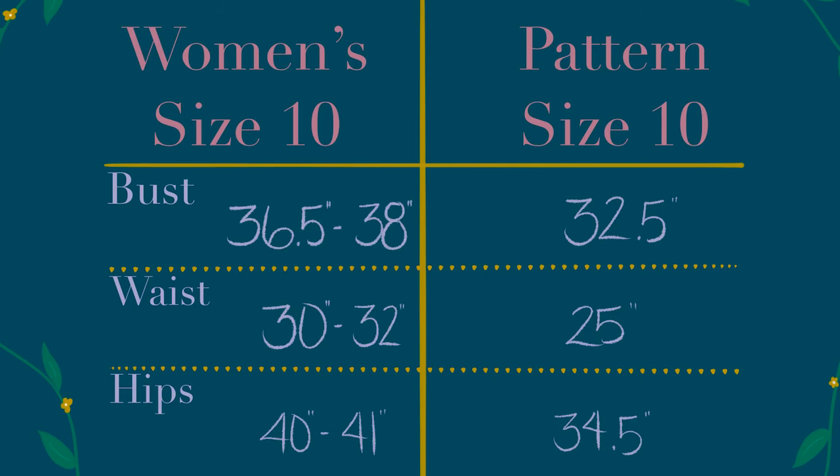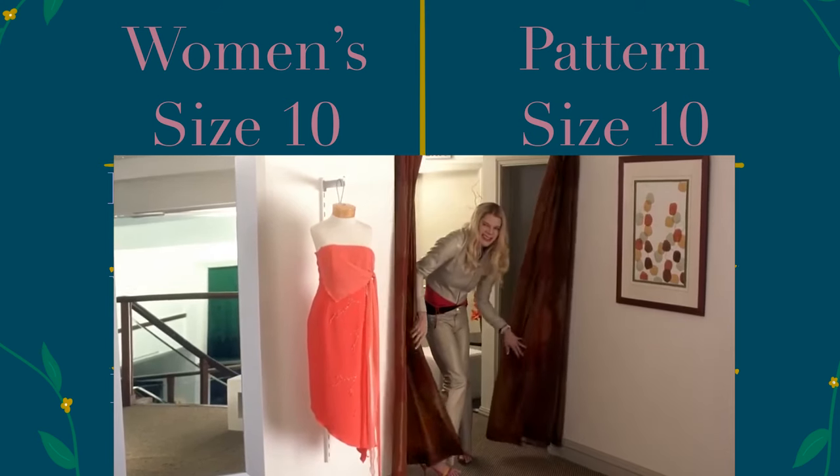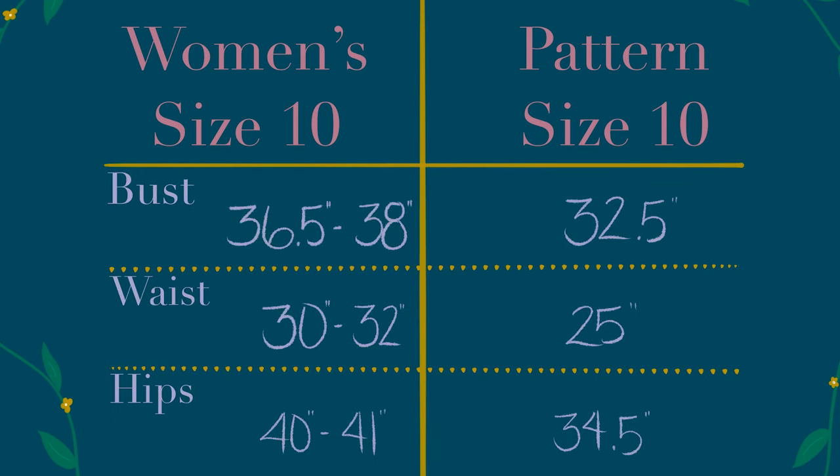On the left you've got your women's size 10 from store clothes, and then your pattern size 10. Look at the bust — that's a huge variance. The waist — that's crazy. As you can imagine, when I went to try this nightgown on, it was way, way too small. Like I couldn't even put it on. And if I were even able to, I'm pretty sure it would have looked like this. Learn from my mistakes, get your measurements and get the right size. It'll save you a lot of headache.